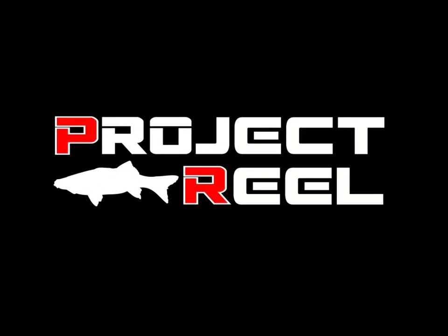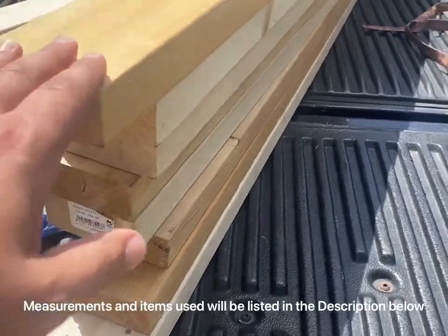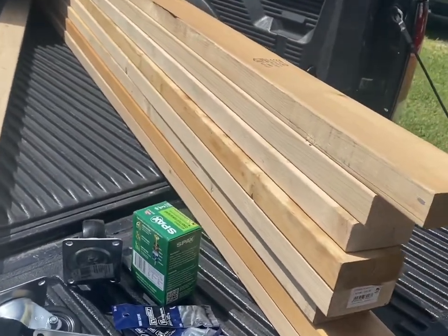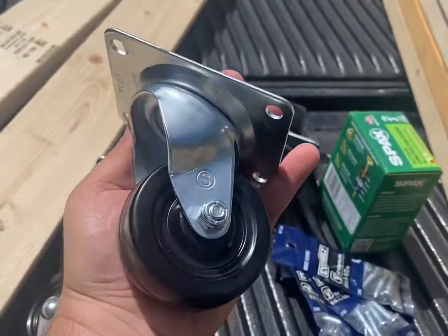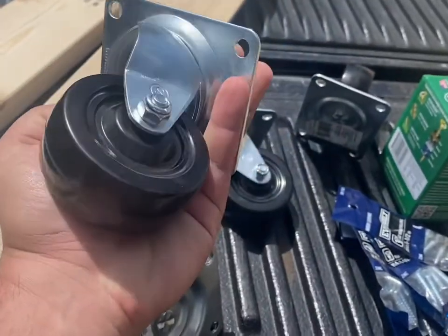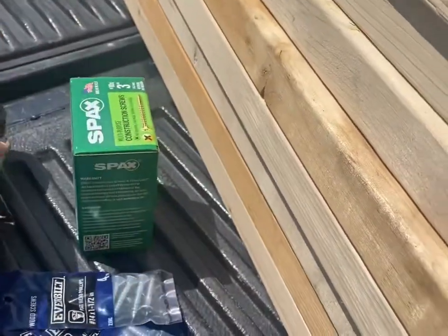Alright, what's going on everyone? Today we got a DIY — we're gonna build a kayak cart to make it easier to load the kayak in and out of the truck. We have eight 2x4s; two 10-footers, and four 8-foot 2x4s for the top and bottom slates. The wheels I ended up buying at Home Depot — you could go to Harbor Freight for cheaper — and I've got four box screws. Let's get to building.